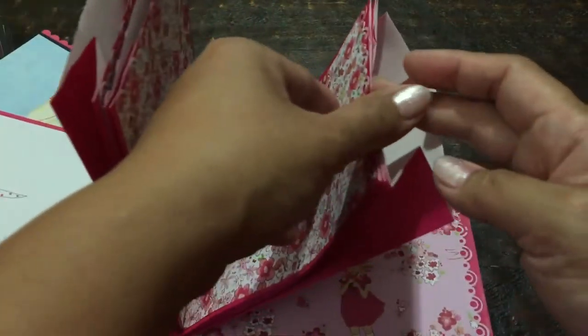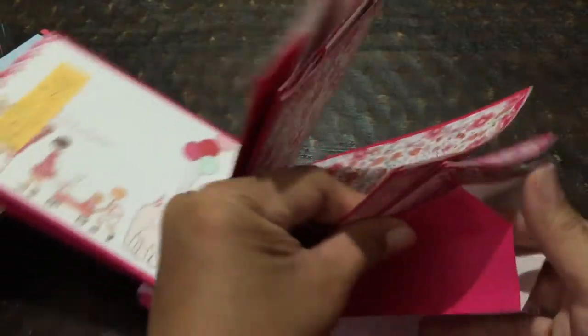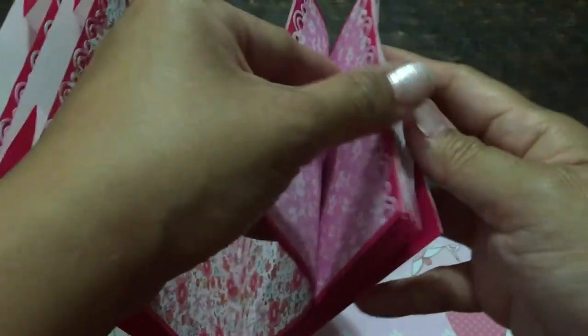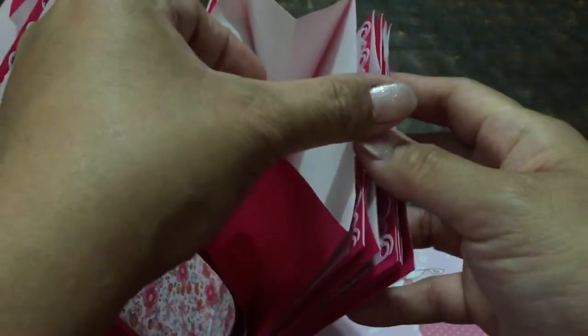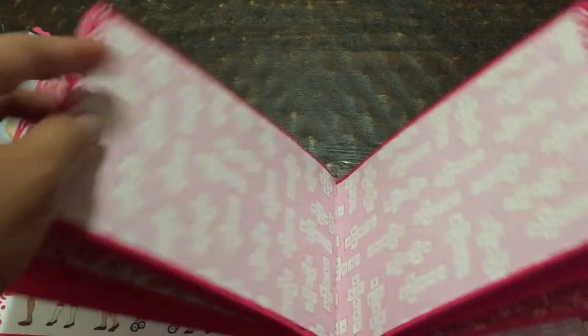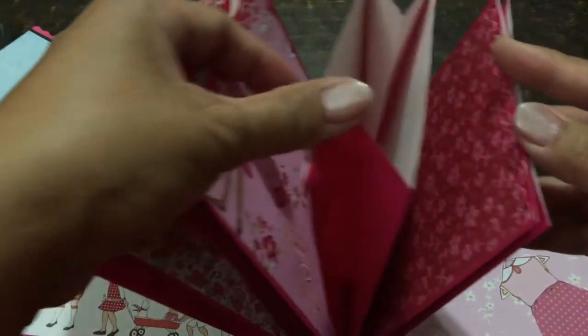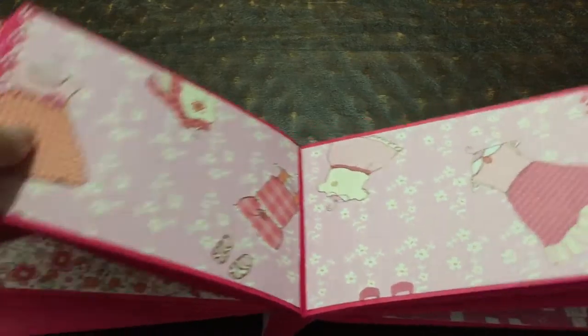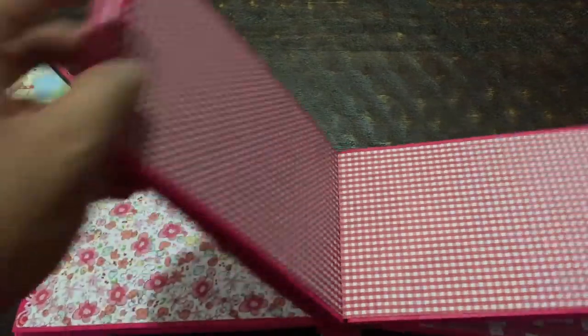And then all of her 4-year-old photos. If I need some more space, I'm going to make a tag to go in that space. I don't know the name of this paper collection — I got it at Tuesday Morning a while back and it's been sitting in my stash, waiting — begging — to be used. Totally cute sea papers for little girls. There's the back.